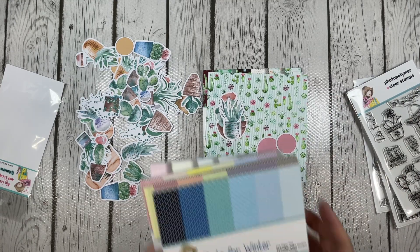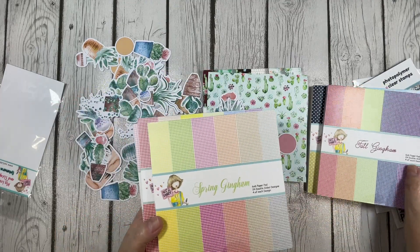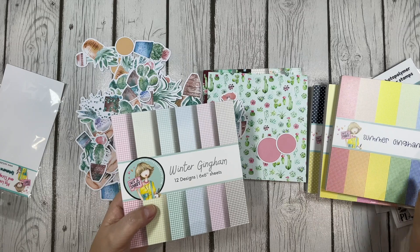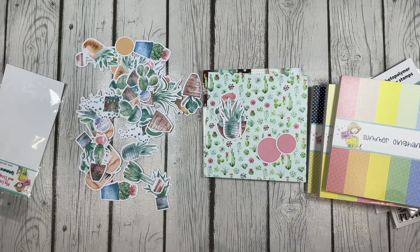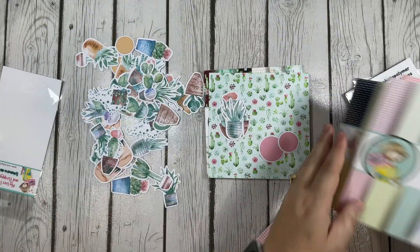Here I decided I wanted to add another patterned paper, so I brought in some dots and gingham paper pads from my stash, and I decided to use this pretty pink gingham from the Winter Gingham Pad. We will be sure to link to the Not Too Shabby shop in the description box below.